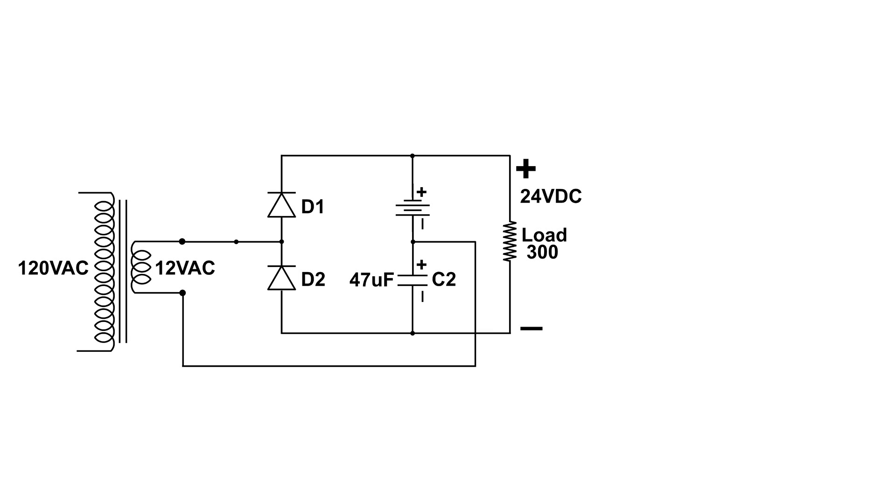I've substituted a battery to remind us that C1 is now charged. When the 12 volt AC is in this configuration, again we start with the negative side — that's where the electrons are. They move over and then down through D2, and then over and up to the bottom plate of C2. Again, the electrons piled onto the bottom plate repel the electrons on the top plate and are attracted to the positive potential on the left. Now capacitor C2 is charged.